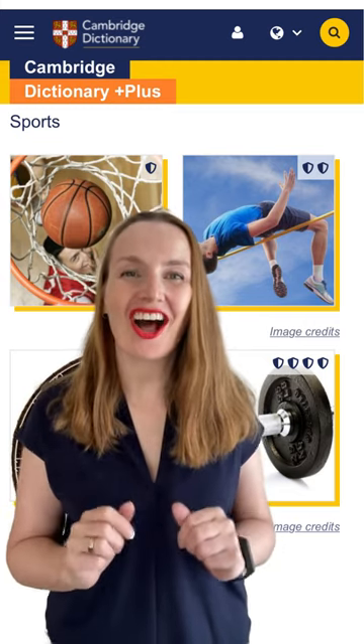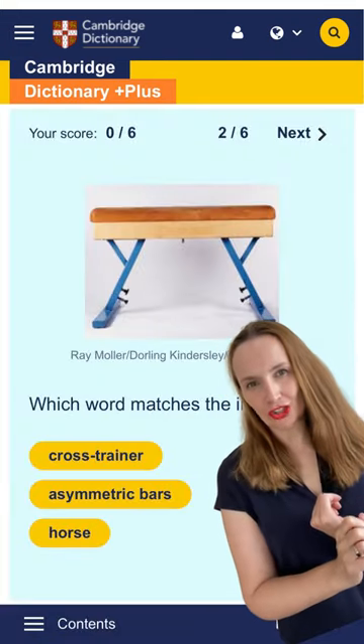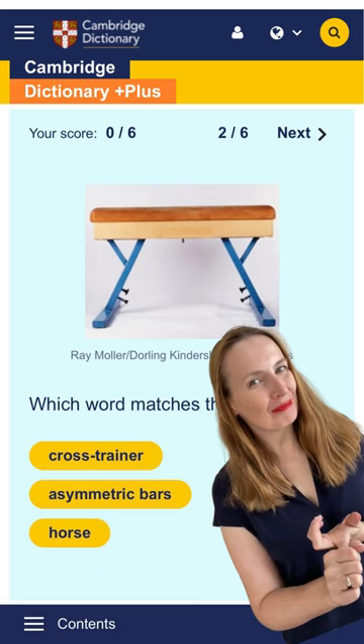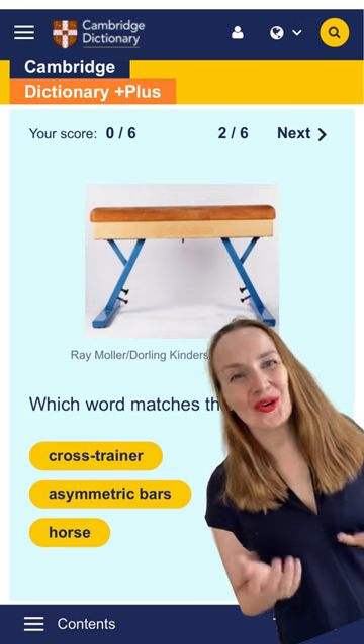Sports vocabulary, advanced level — these are difficult. What's this: a cross trainer, asymmetric bars, or a horse? It's a horse. Can you see the resemblance?